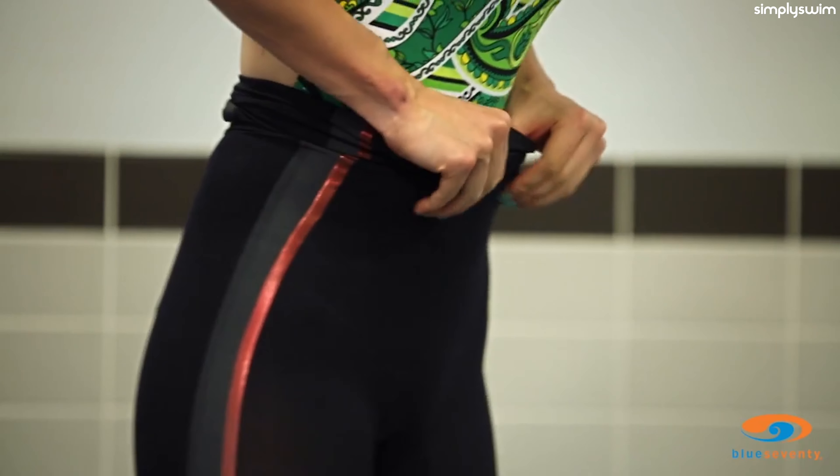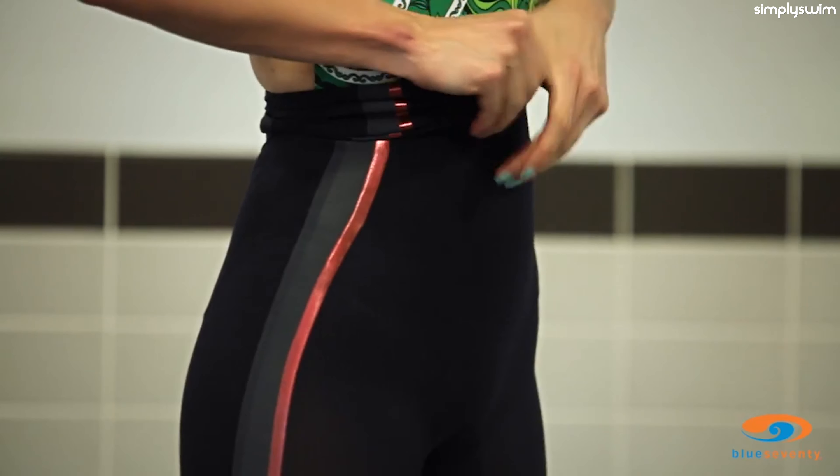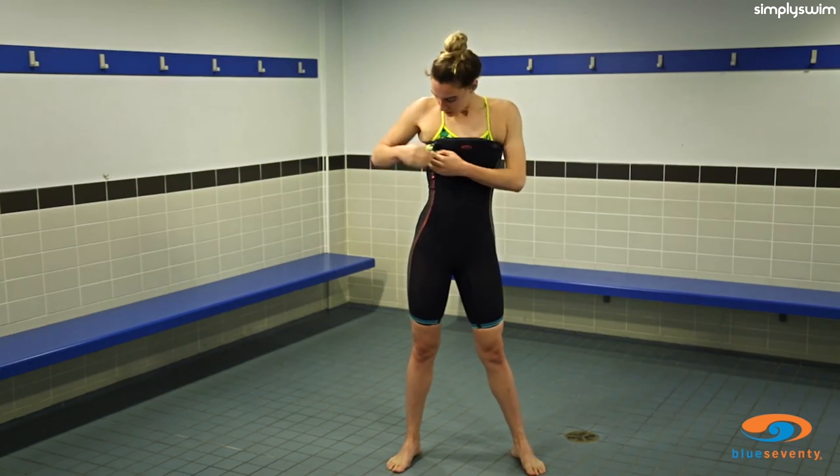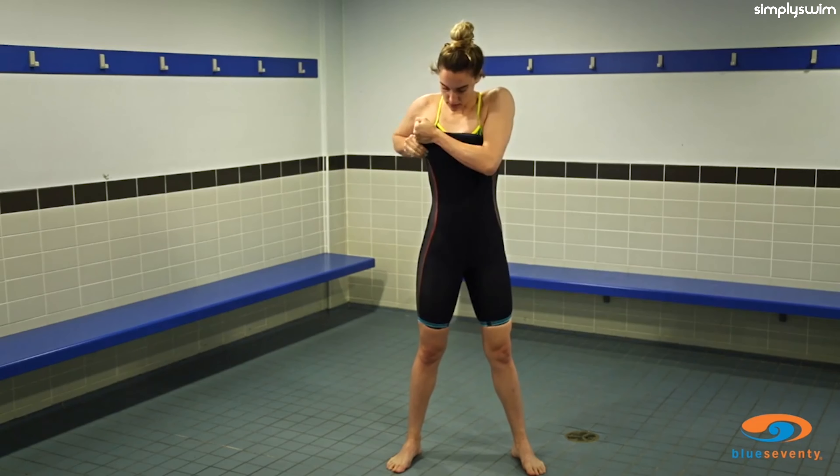Gradually and evenly work the suit up your body as high as you can get it. Do not pull the suit up at the back by the power back hole.